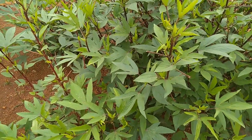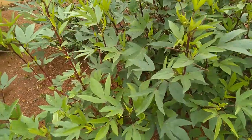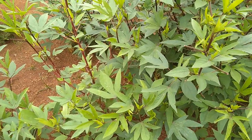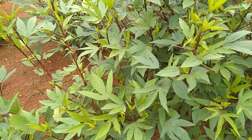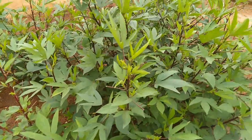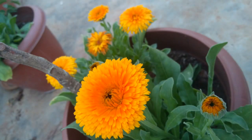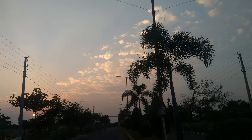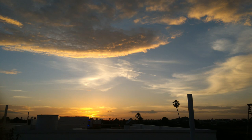Just try growing this amazing herb once and you'll really love it. We use these leaves in our dals on a daily basis. I hope you have liked the content on this channel — please do like, share, subscribe, and keep watching.